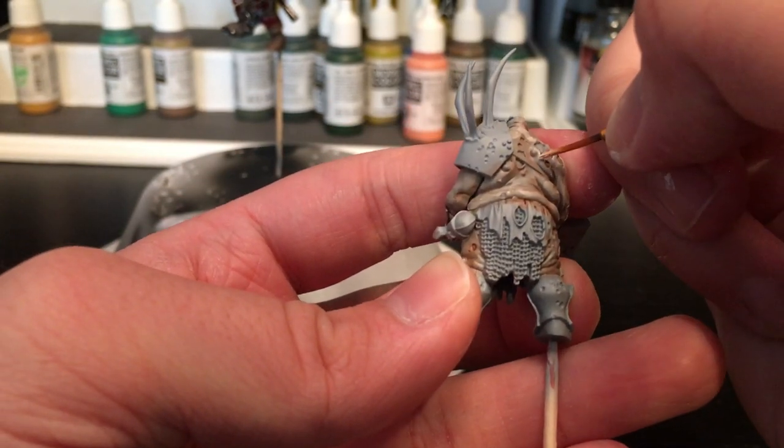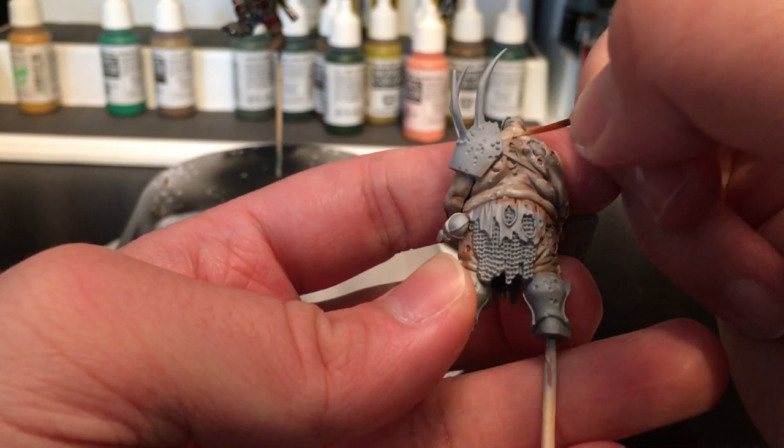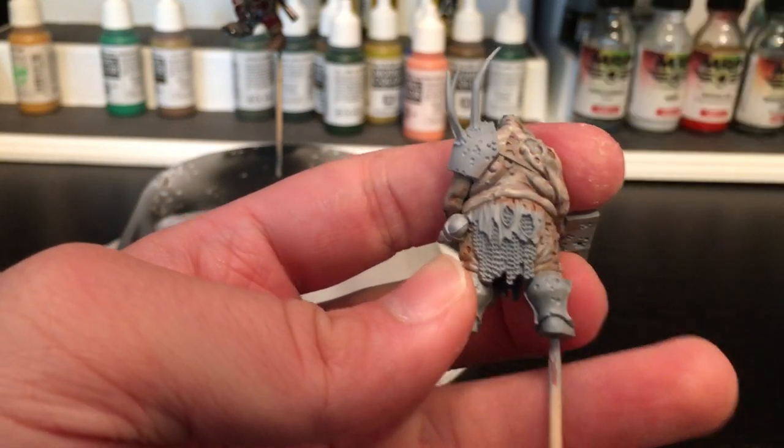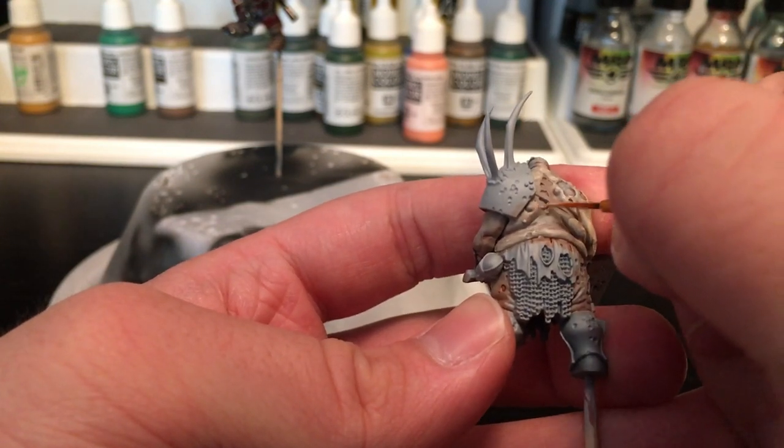I'm just trying to hit the raised details with the most color here and keep the most intense shade on the raised parts.